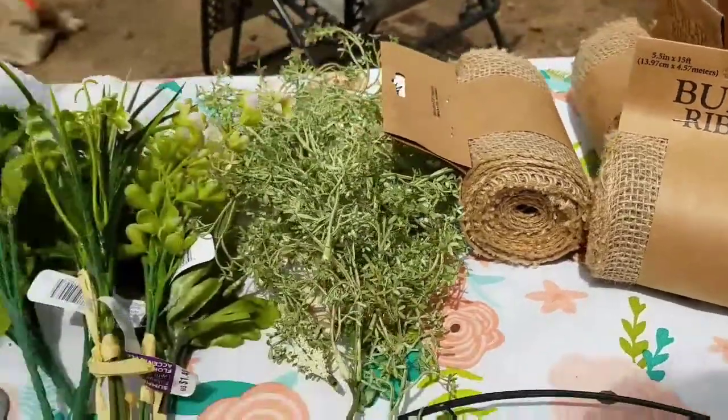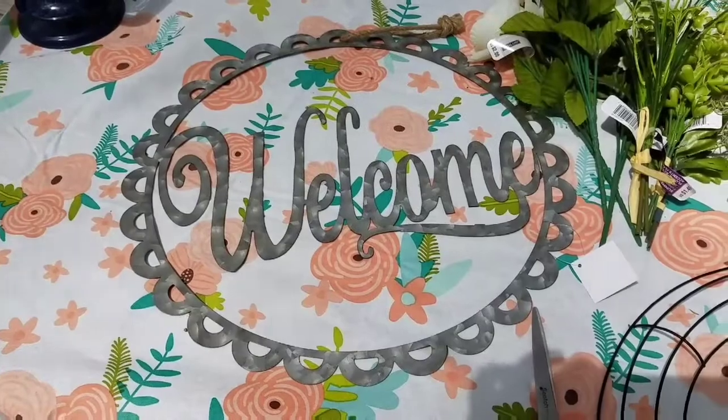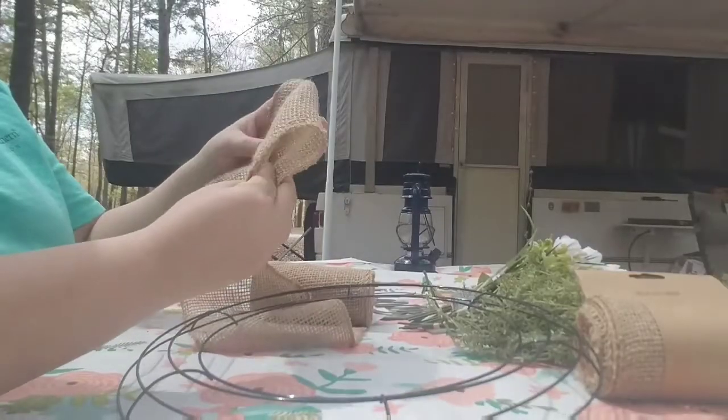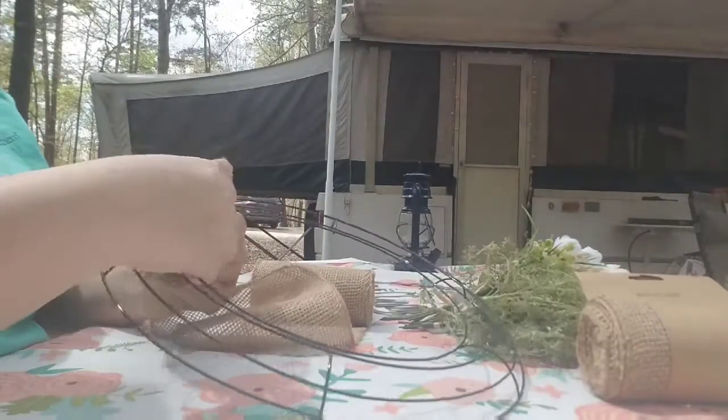Of course I got the burlap when it was 50% off, along with leftover flowers and greenery from previous projects, and this welcome sign that I also picked up at Hobby Lobby.